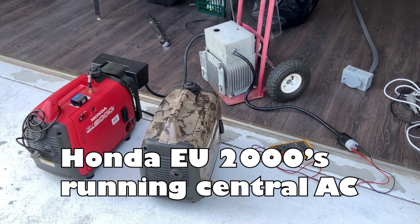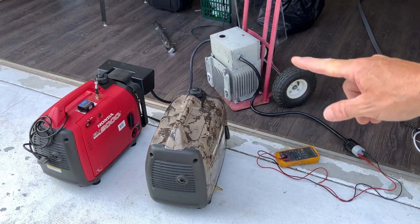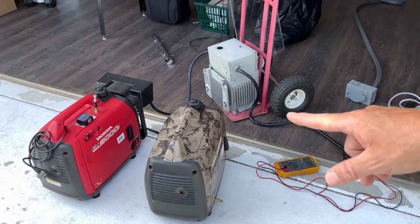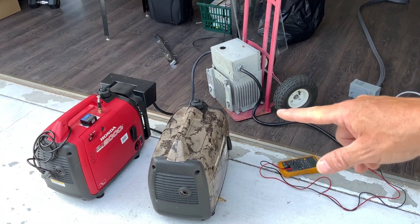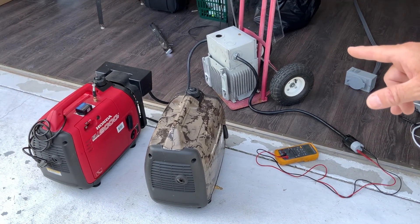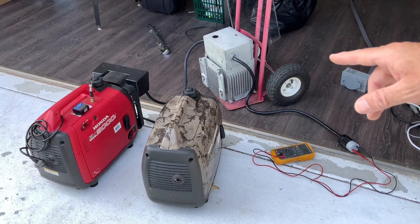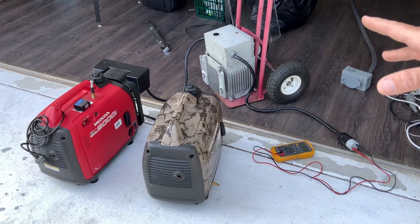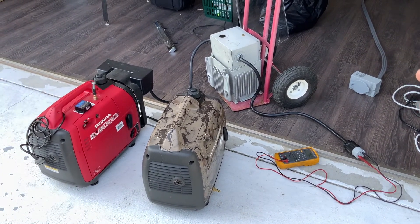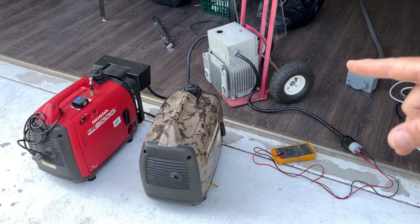What we're going to do today is test two Honda EU2000s that are paralleled together. My base wattage will be about 3200 with a surge of 4000. I already went ahead and hooked up a soft starter in the air conditioning unit, and it requires 400 running watts and about 11 amps of surge. So in theory, this should be able to run.